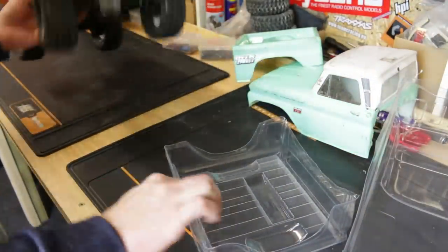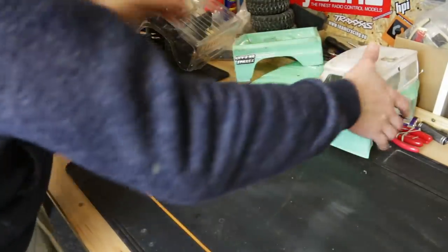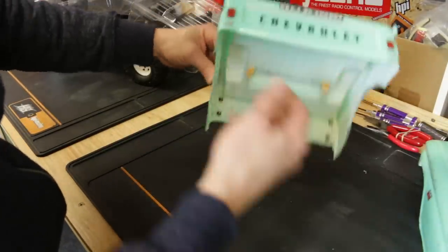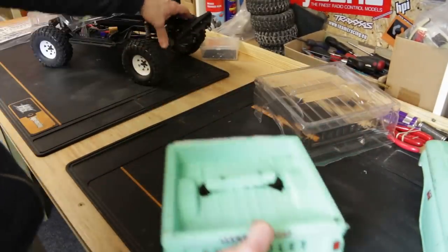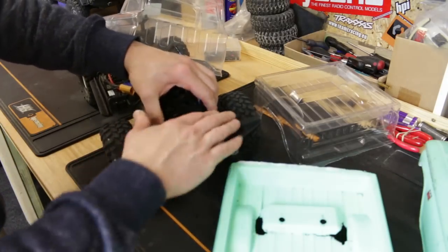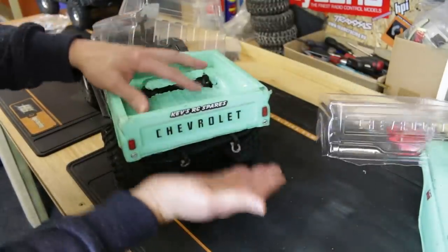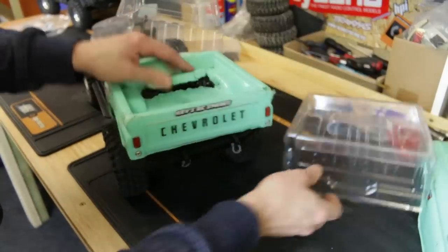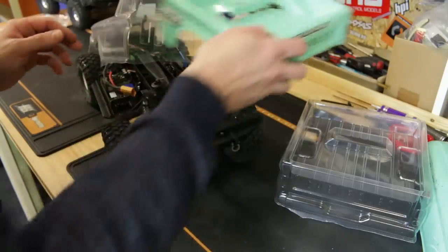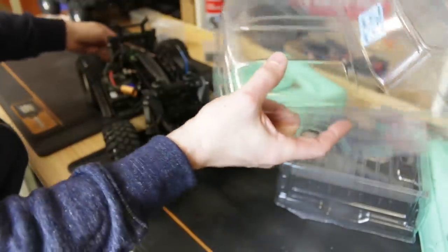What I would normally do now is set that on there and just sort of see whereabouts we've got to cut things off. But because I've done this same body before I can kind of copy it. I did actually cut the bumpers off completely this time, because the first time I didn't - I just took the bumper off and ran it with the bumper on the body, and every time it caught the back it was ripping it all up. So this time I'm going to cut this bumper off and just rely on the standard bumper that's already on the car - same on the front.